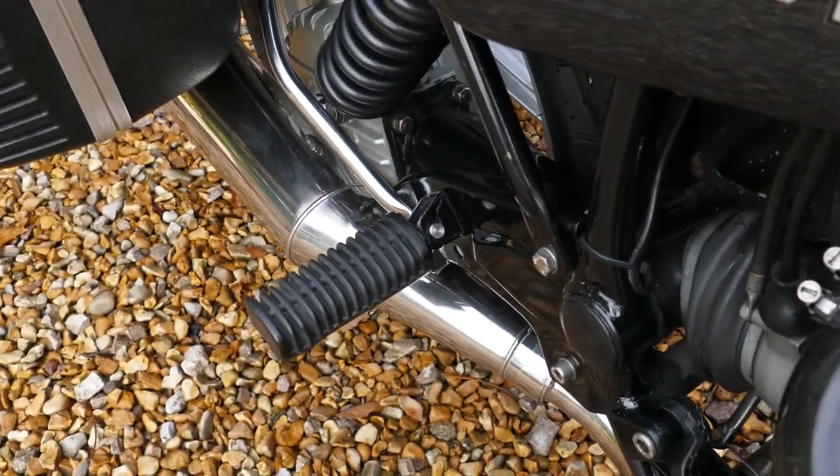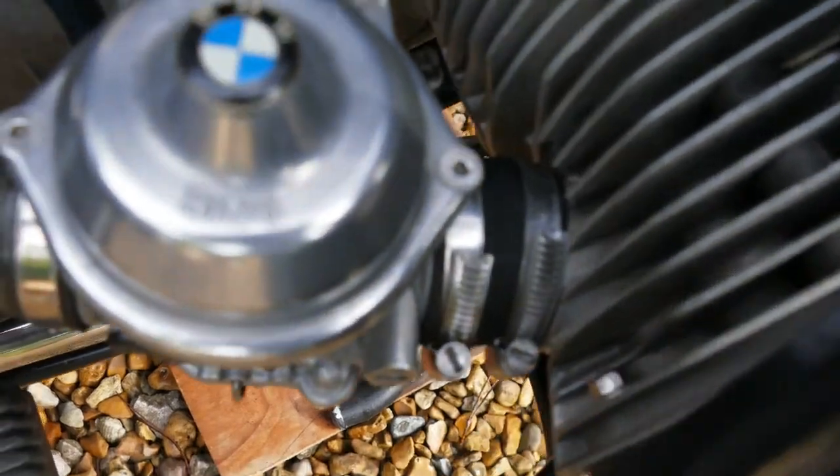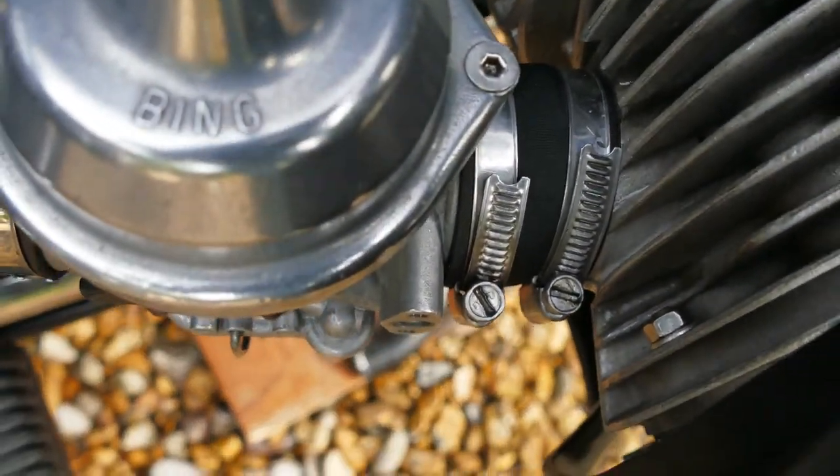Stainless exhaust — been there when I got it. New inlet rubbers there, both sides.